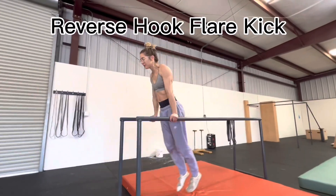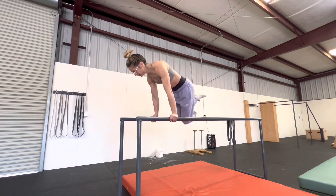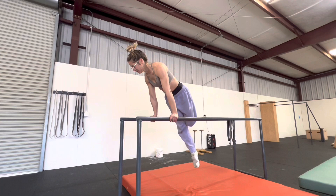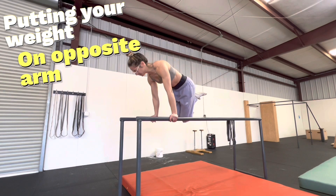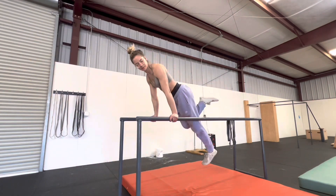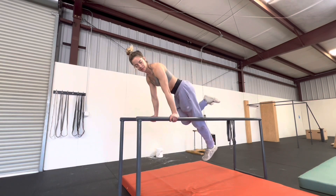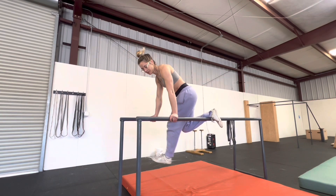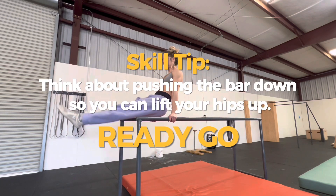For the sake of this video we're going to call this trick the reverse hook flare kick. You want to focus on straight arms, keeping your core engaged. Bringing the left foot to the right P-bar, you're going to swing your right leg up and around while lifting your right arm up. Repeat on the opposite side by bringing your right foot to the left P-bar and lifting your left leg and your left arm up, then swinging back through to the middle of the P-bars.